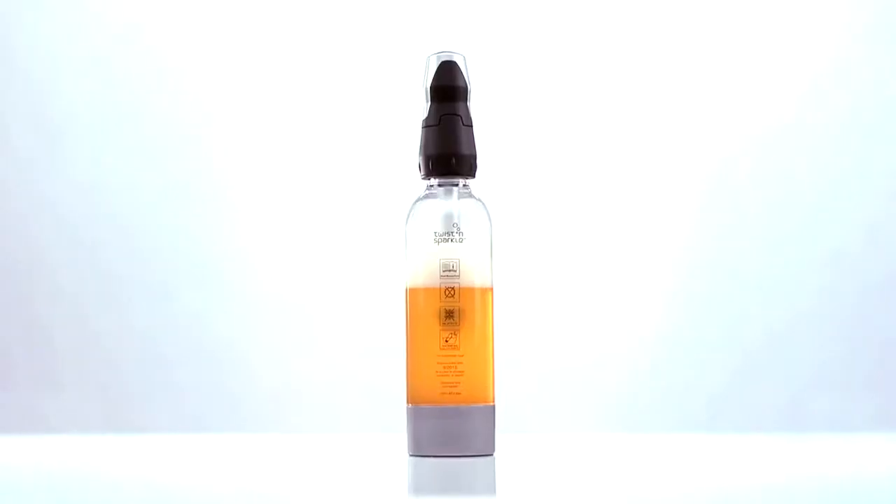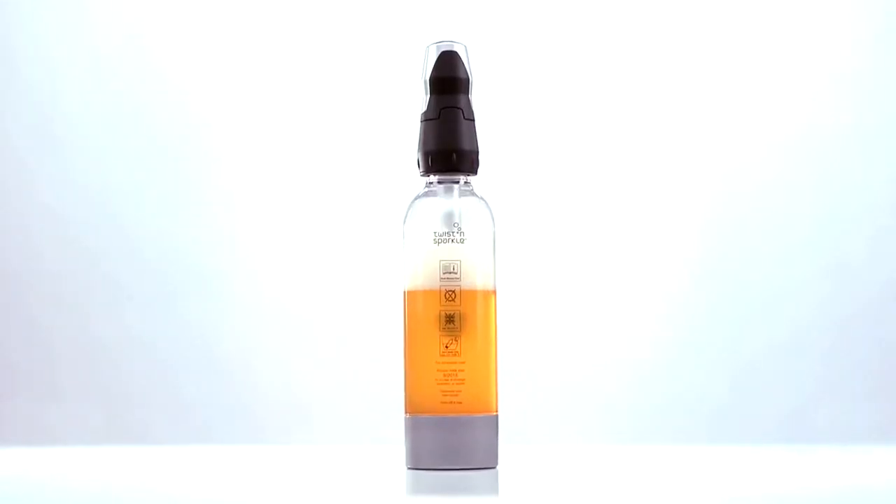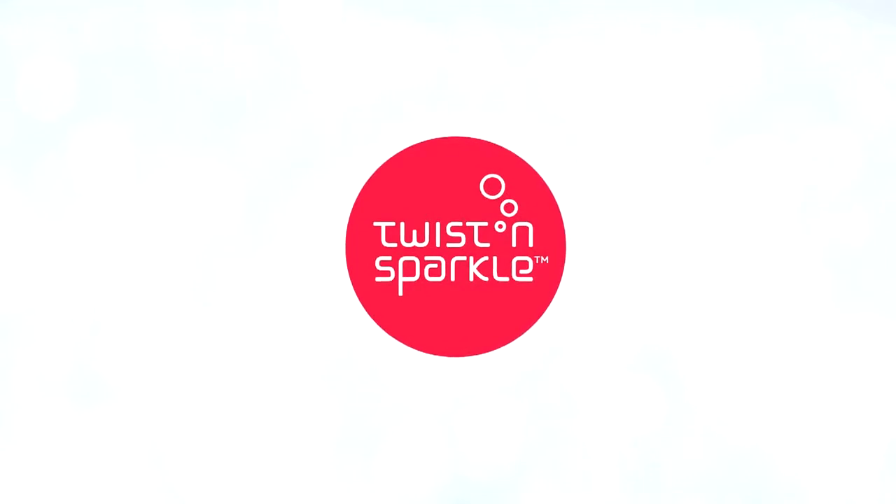There are times in life where seeing is believing. Introducing the Twist and Sparkle Beverage Carbonating System from EC. Welcome to a life more sparkling.